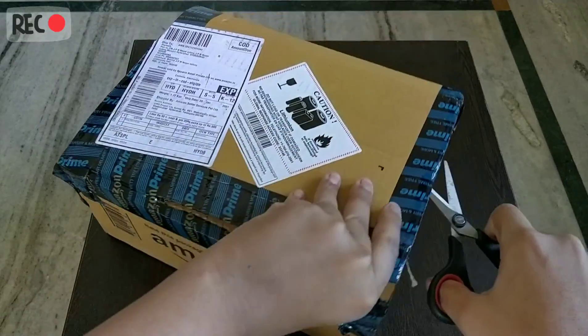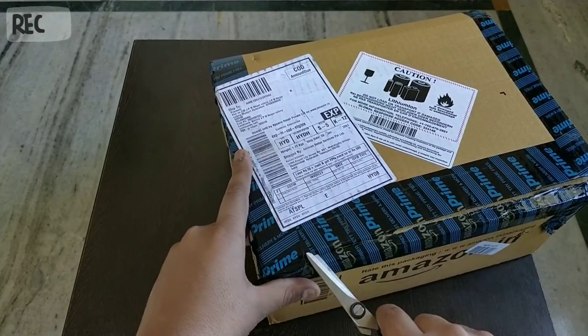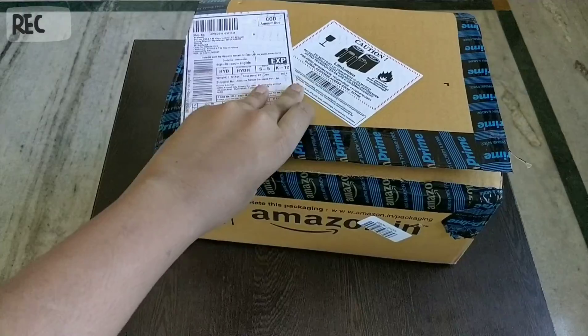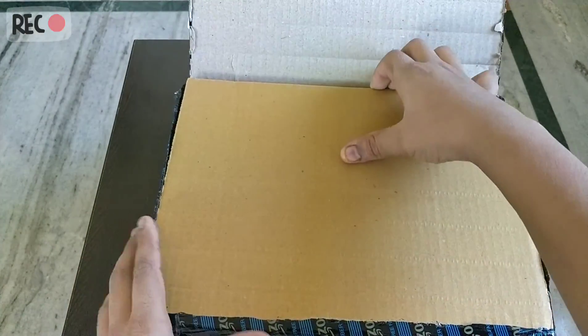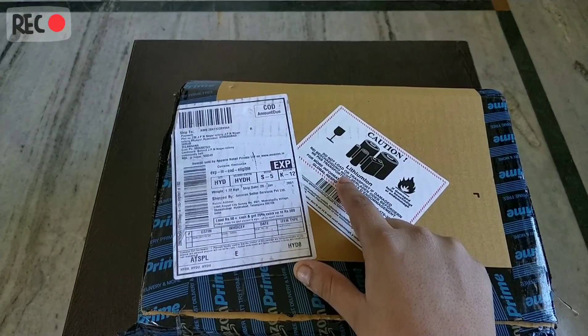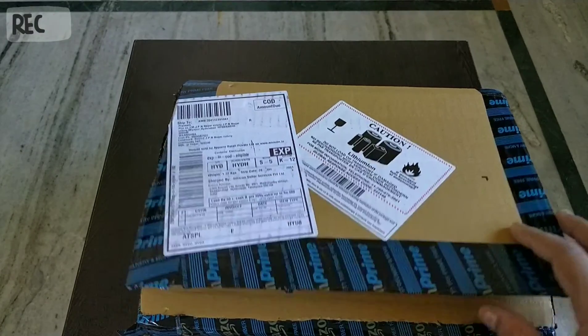I'll keep the review video and I'll also keep the link in the description if you want to buy it. So let's open it — nice packaging. I also wanted to show you, as you can see, the lithium ion label written there on the packaging.